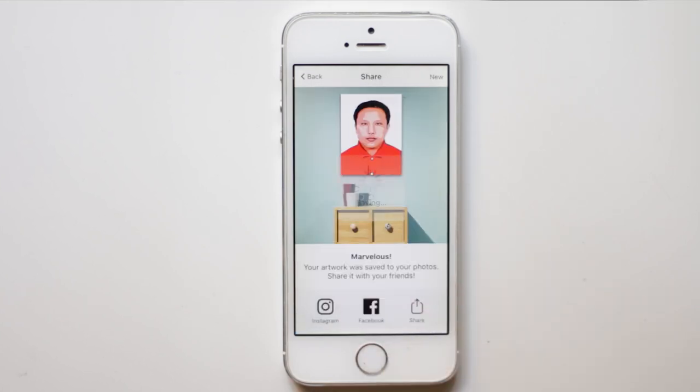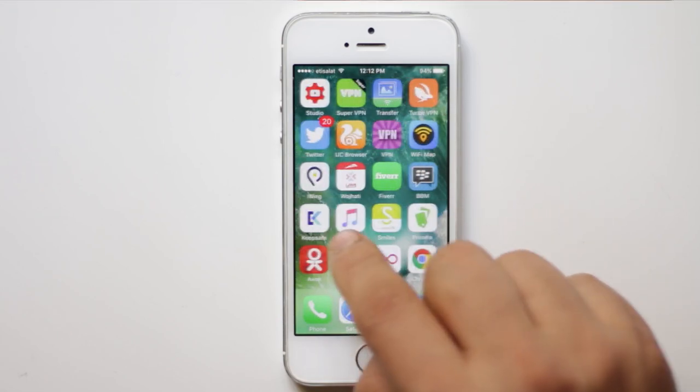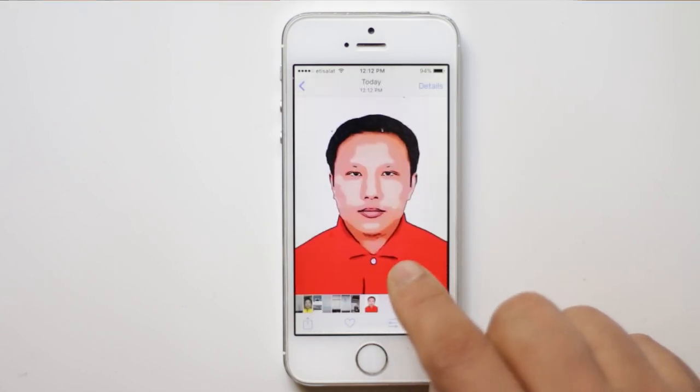Now the photo is being saved to the gallery. Once it is saved, you can go ahead and open the photo gallery and see the picture at the end. The picture has been converted into cartoon. This is how you convert a picture into cartoon using your iPhone.